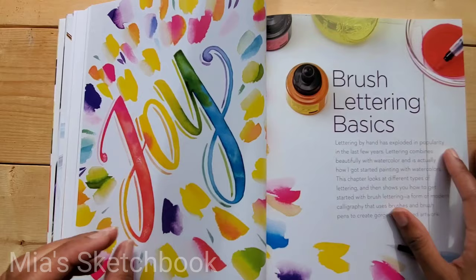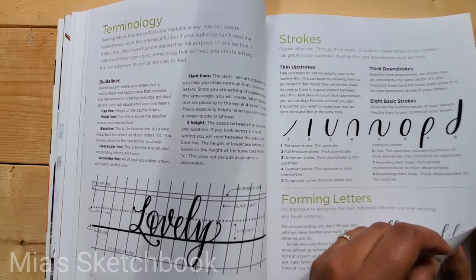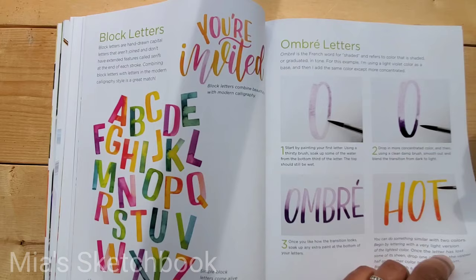There's also a brush lettering basics section covering eight basic strokes, a practice alphabet, and drills.